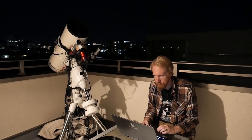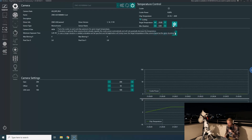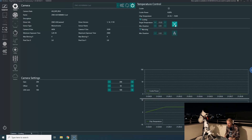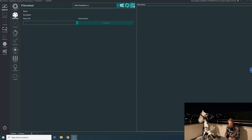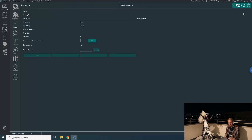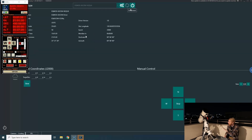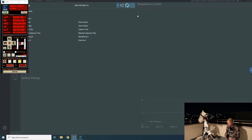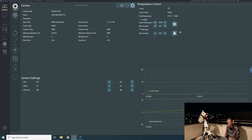I'm going to connect my equipment — connecting to the ASI 1600, gain 200, which will be good for narrowband, and minus 10 degrees cooling — maybe a bit aggressive but we live dangerously. I'll connect to the filter wheel, which also connects to the focuser and the telescope. I have a second instance of Nina for the second imaging rig, which has my little Canon lens 50mm f/1.4 and my ASI 533 MC Pro along with my ZWO duo-band filter.